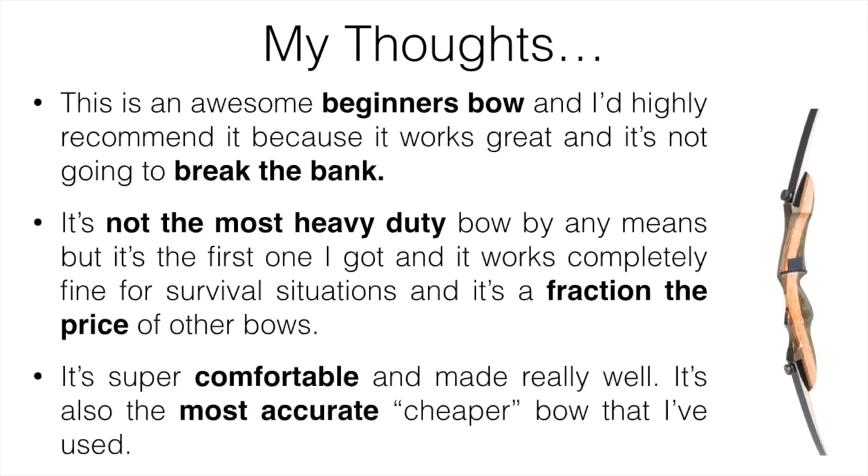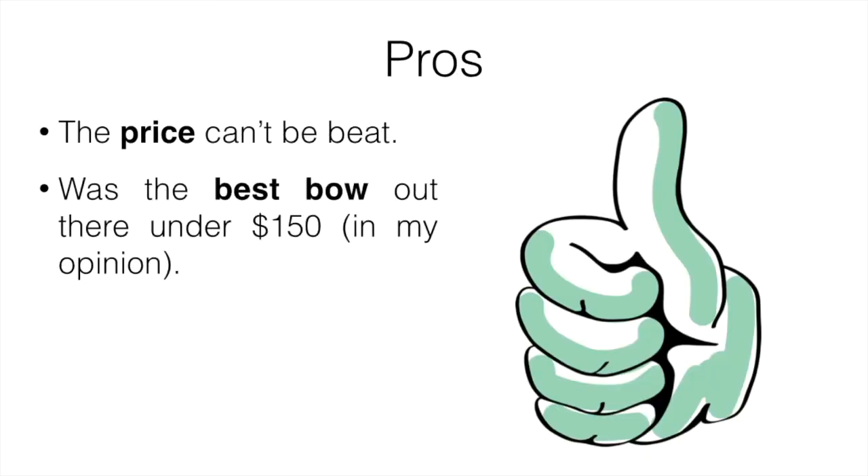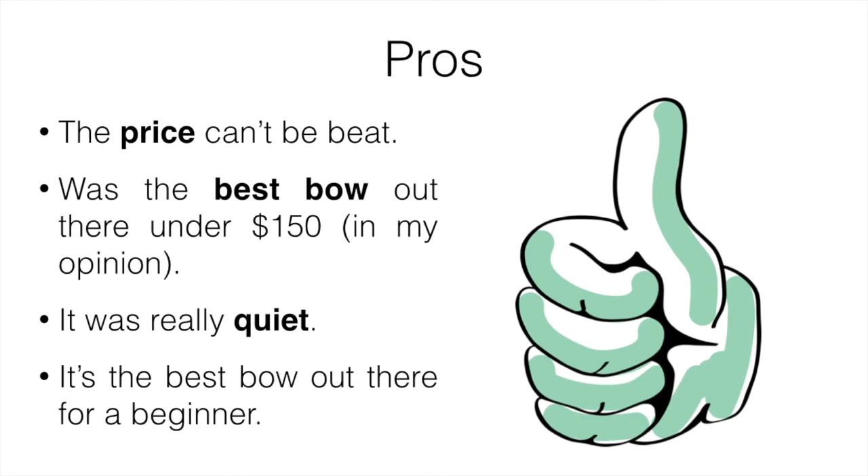It's going to be a fraction of the price of other bows on the market, it's super comfortable to use, and it's made really well. It's also really accurate. I've tested quite a few cheaper bows, things under about $150, and this one was by far the most accurate one I tested — that's why it made the list. The price can't be beat; it was the best bow out there under $150 in my opinion, and it's really quiet.